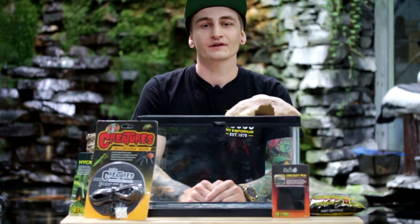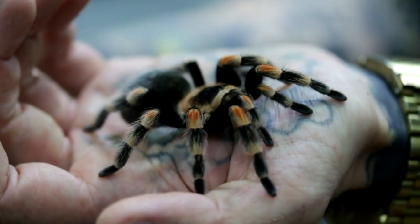What's up guys, this is Cody Jo back again and today we're going to show you how to do a basic setup for a Mexican red-kneed tarantula.